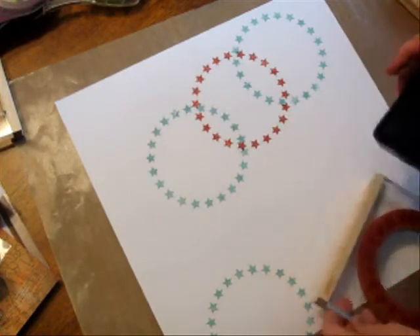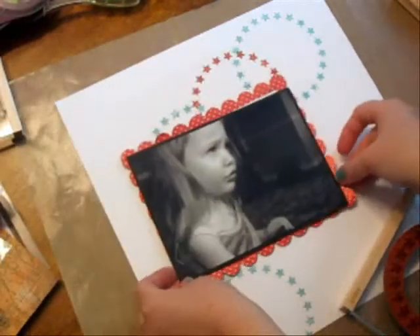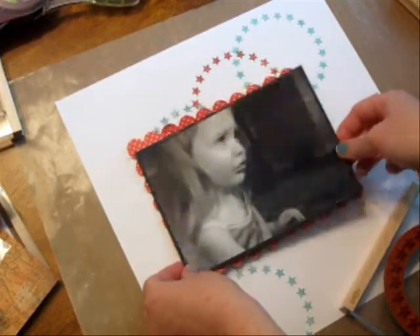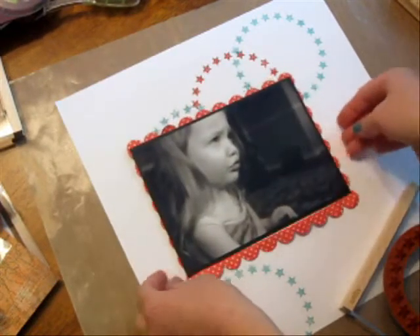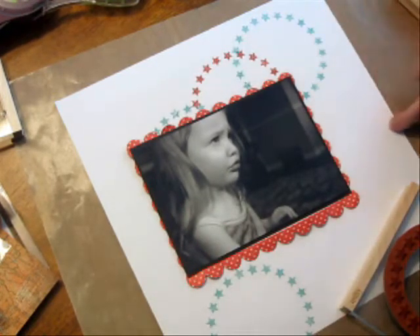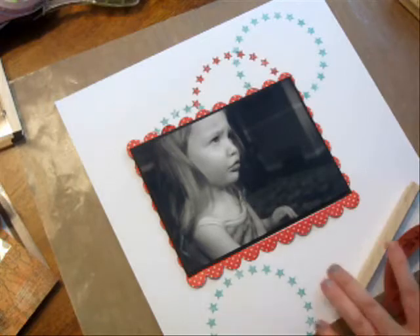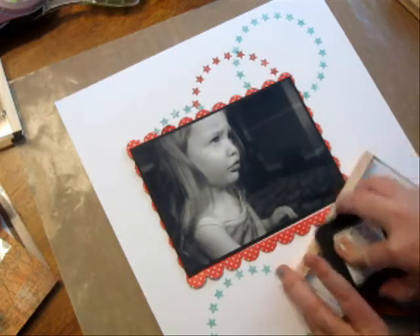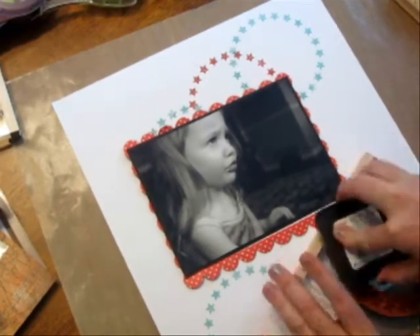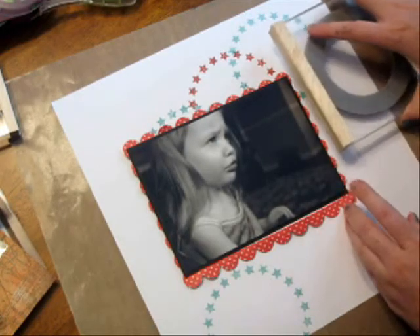If you want to see how that's looking so far, you can always take your photo and put it back and think, 'Do I like that? Where do I need more of the images?' I probably just need one more here of the red and maybe another one over here. I can keep the picture there while I'm working because I'm not going to stamp in and around it.